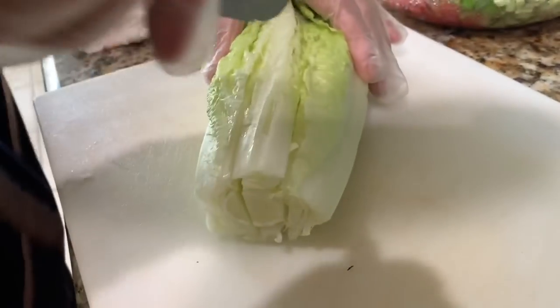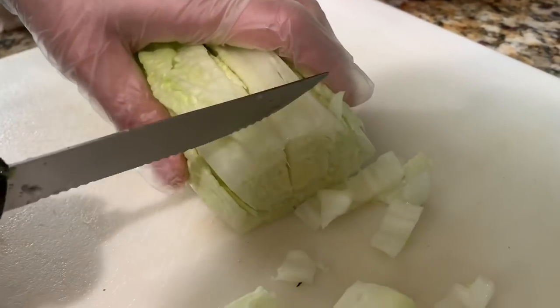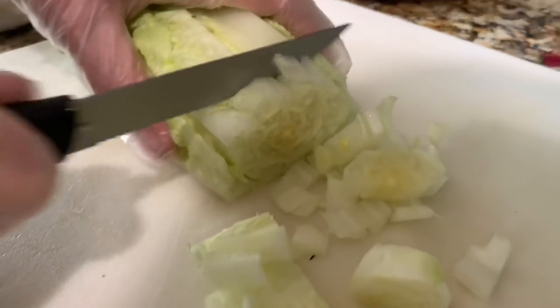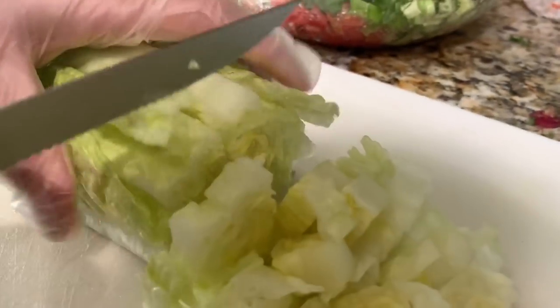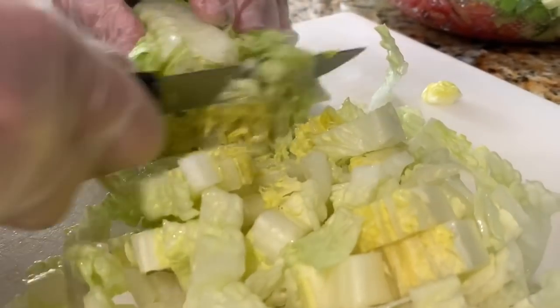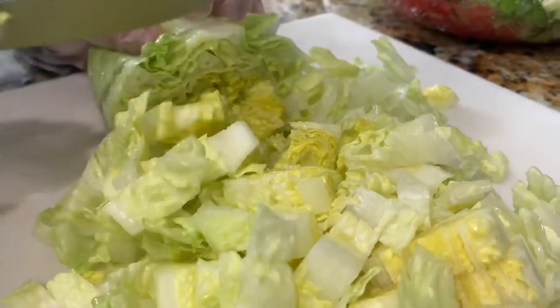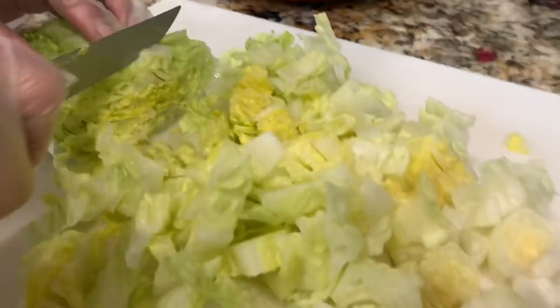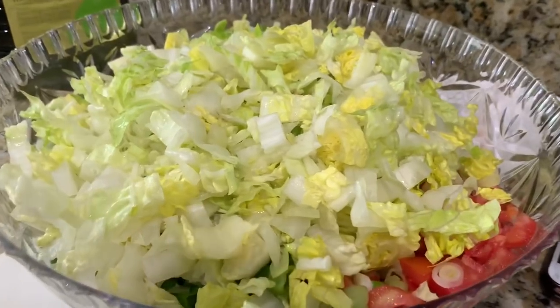This is the size you want your green onions to be. We're going to go ahead and cut the lettuce. You want to make two slices like this — it's easier to cut this way, and then you just cut into it. You don't want it too big or too small, so this is the size you want it to be.